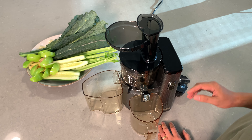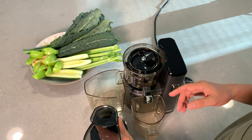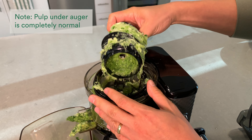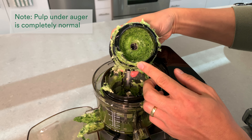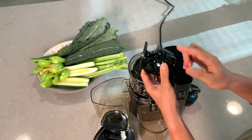Hi everyone, today I'm going to walk you through how pulp is routed through the auger and out of the pulp outlet. One of the things you may notice when you're finished juicing and cleaning your auger is that there will be pulp underneath the auger. This is perfectly normal — it's part of the design of the auger and how pulp is routed around the auger and pushed out through the pulp outlet.